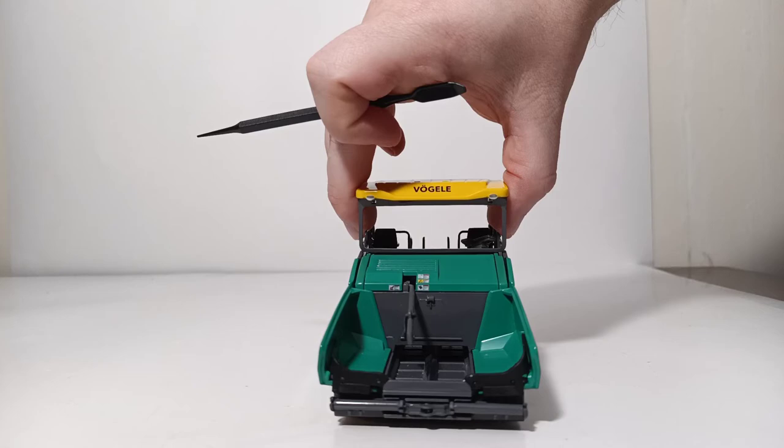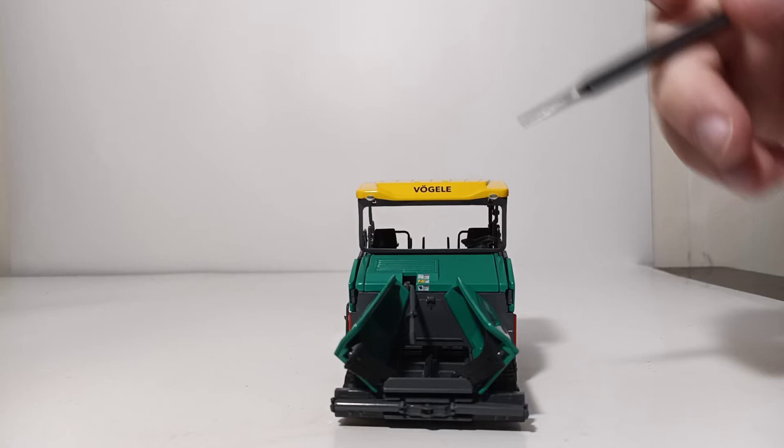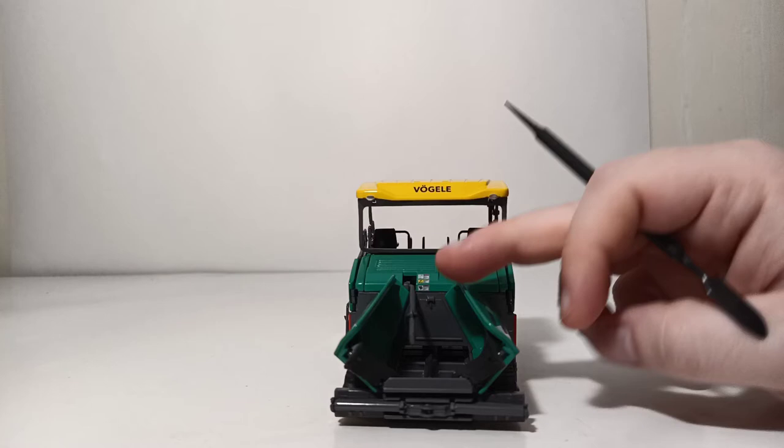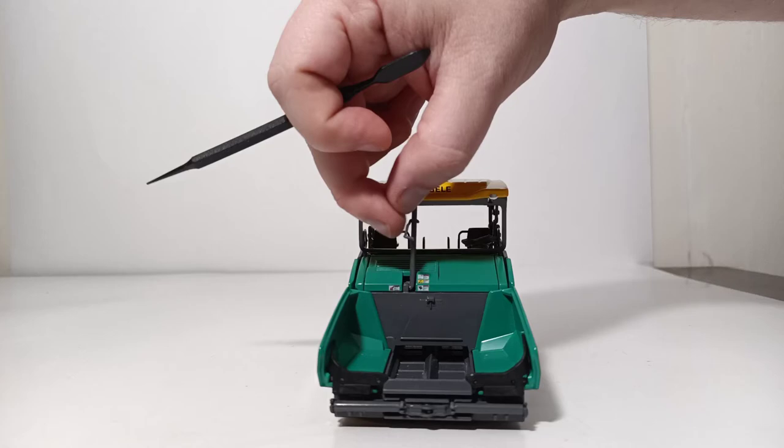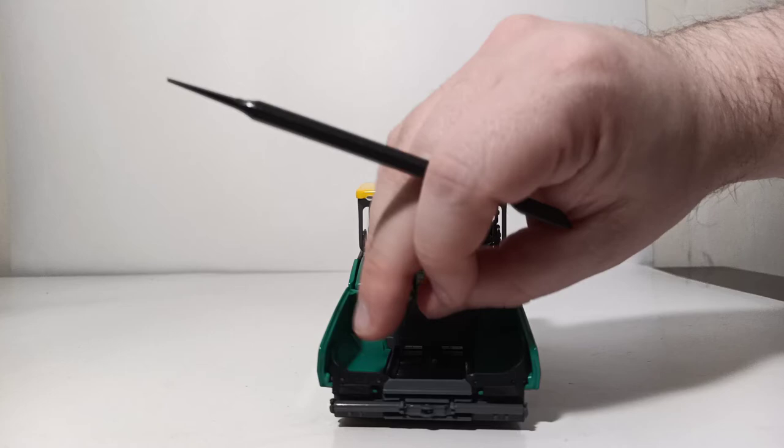Continuing on with the features at the front of the paver, your hopper sides can fold inwards to force material down onto the belt that gets forced to the back of the paver. Additionally, you have moving rollers which would engage the rear of the dump truck's wheels to push it along. You can lock the exhaust stack underneath the canopy if you want — that is an option afforded to you.